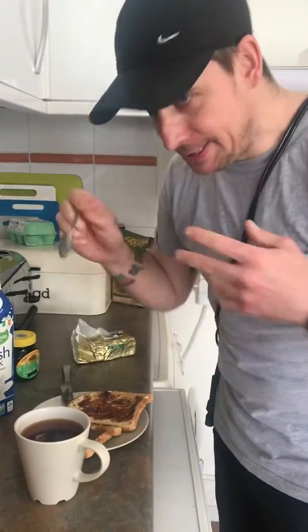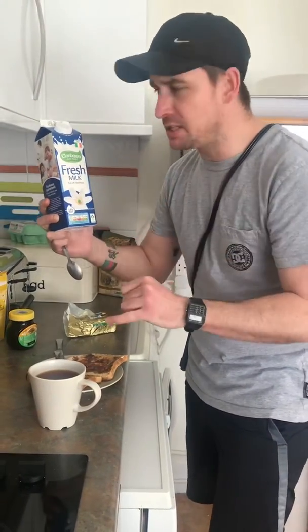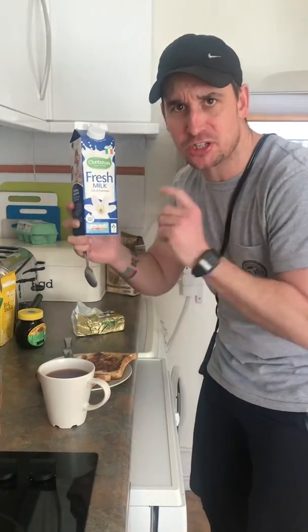So, this tea bag that I put in here earlier - it's time to take it out. The next part of this nutrition fullness is to combine the milk with the tea. Now, milk is very important. It's fresh and it's full of freshness. Let's go.